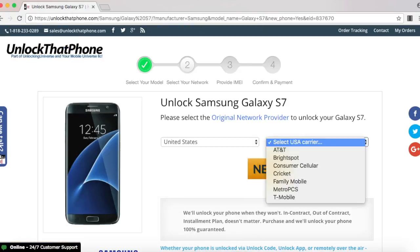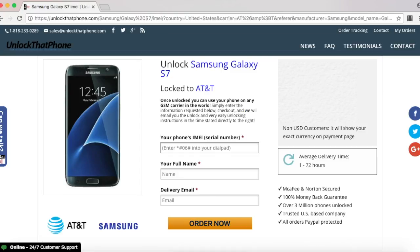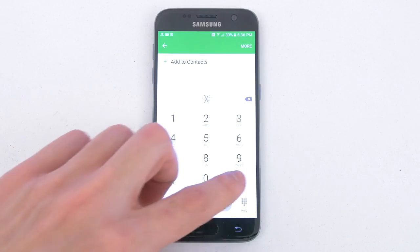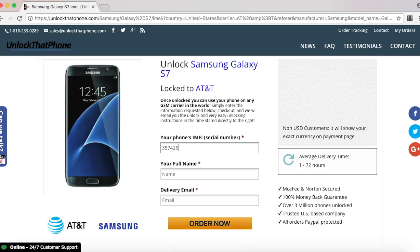In my case I purchased it in the United States and the original carrier is AT&T. Before we continue we need the IMEI number of the S7, and the way you look that up on your phone is open up the dial pad and enter in star pound zero six pound. Once the phone displays the IMEI number you have to go back on the website and enter that in.